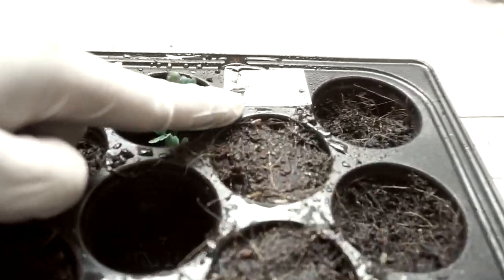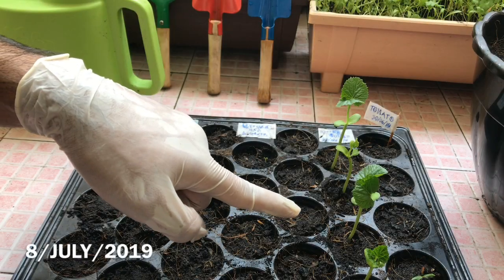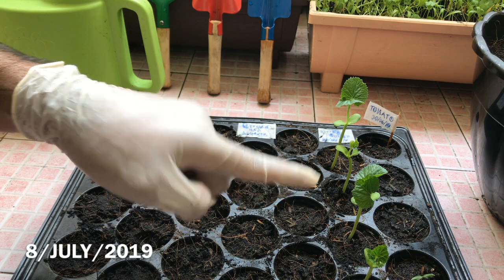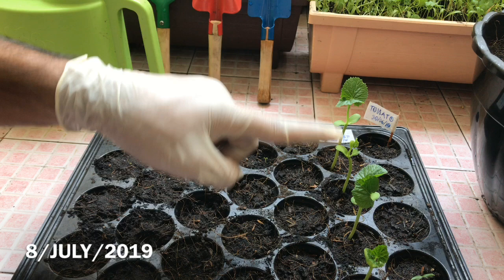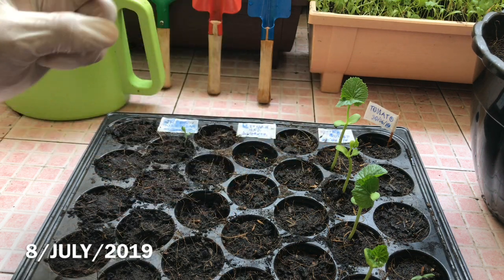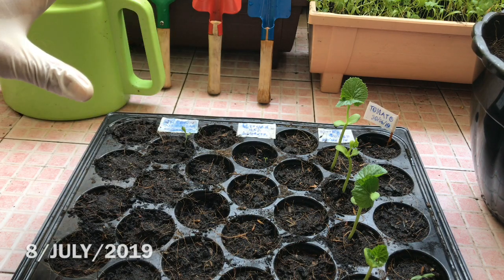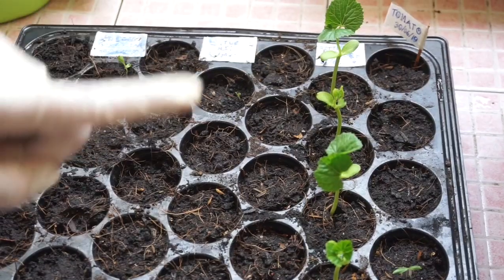I will give you my next update when the seedlings are ready. Now it's time for transplanting — I will show you how to transplant them. I think only two bitter gourd plants are enough to give you a lot of bitter gourd all over the year. As you know, bitter gourd grows really well in tropical weather like Thailand.